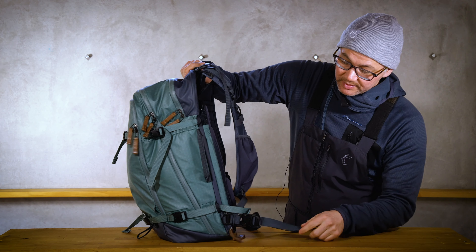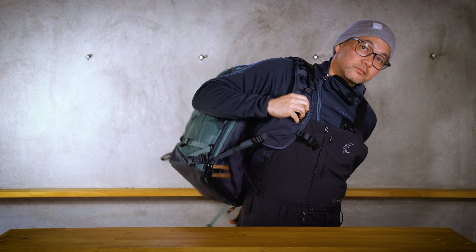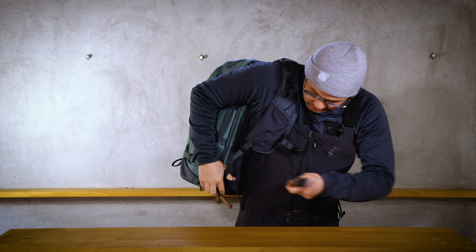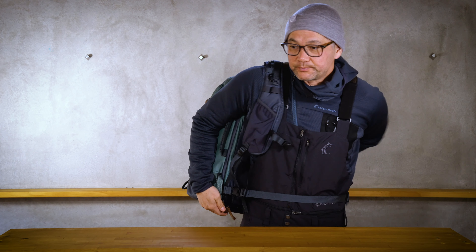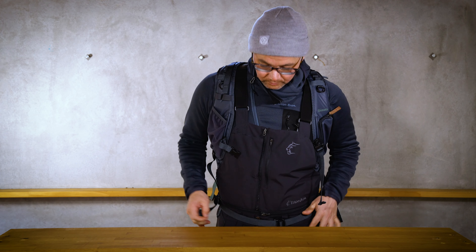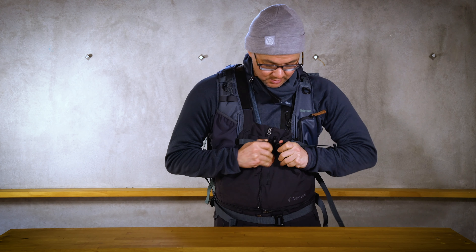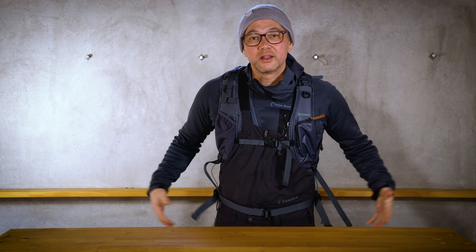Now you're set up. Release one side, put the bag on, tighten it up with your sternum strap, and there you are.